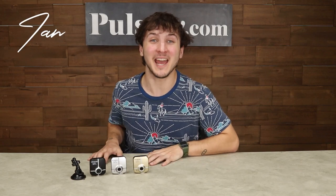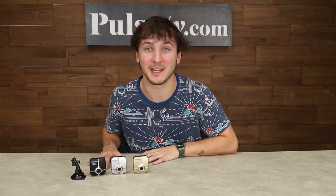Hey it's Ian, and today I'm here with the 1080p HD refurbished dash cam from Polaroid. Now it's got all the bells and whistles you need, and at a price that can't be beat.